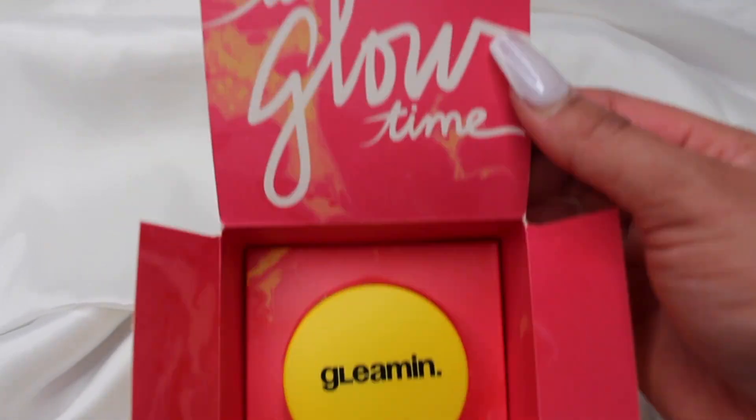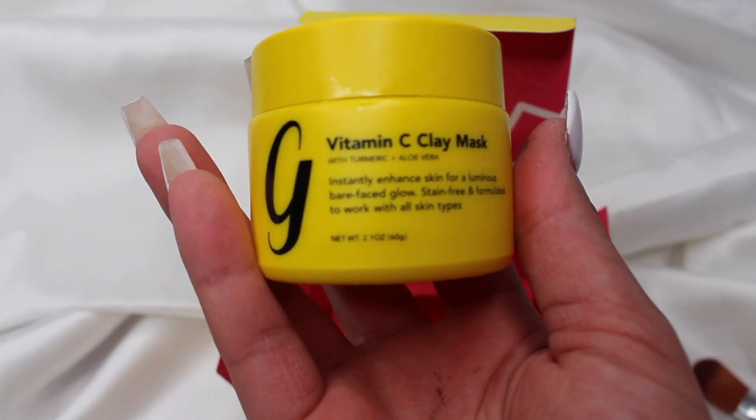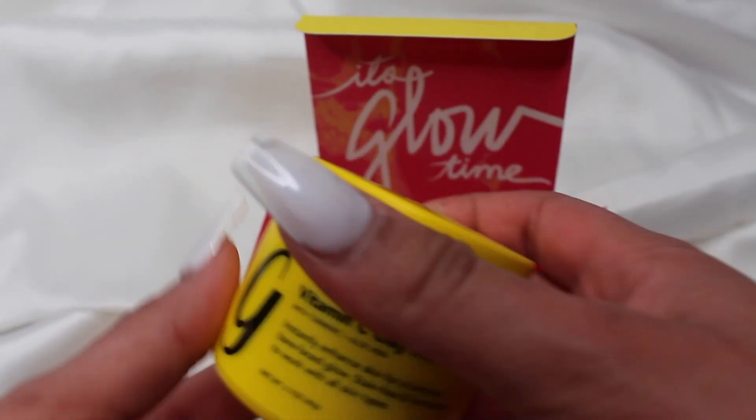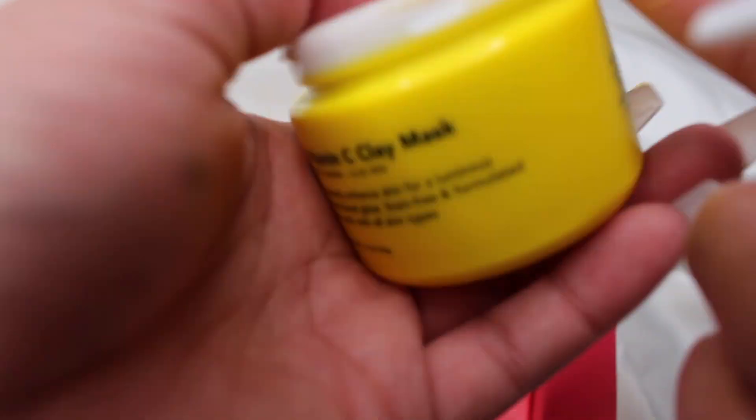Gleamin creates clean products that are carefully formulated, and their Vitamin C Clay Mask definitely is because it contains natural certified organic ingredients, specifically aloe vera and turmeric. This pretty much helps even out the skin tone for a more radiant glow that will leave you gleaming. Get it?